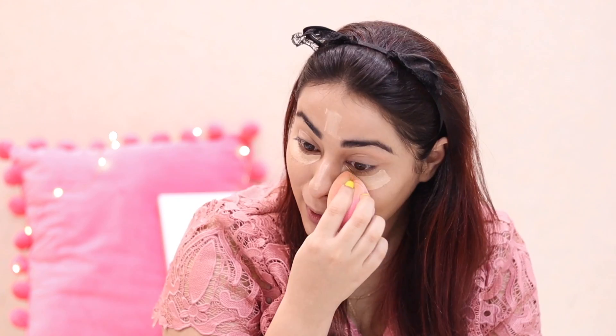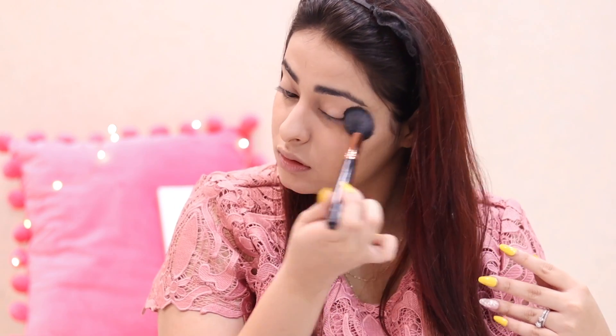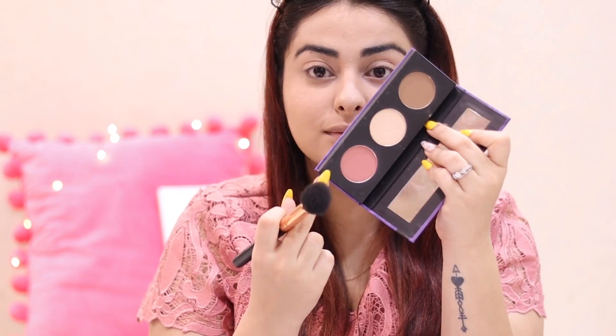Then I moved on to concealer. The concealer I used is by Flower Beauty — I've really been liking this brand. It's really affordable, and I decided to use all affordable products in this video. I used this concealer in the shade Light and blended it in. I used my Nykaa Compact Powder to set my under eye, but I didn't show the powder because it's broken — every time I lift it up vertically, the product just falls apart.